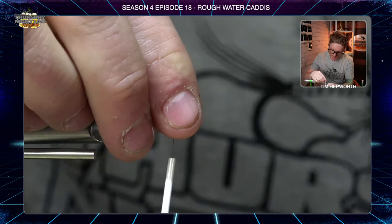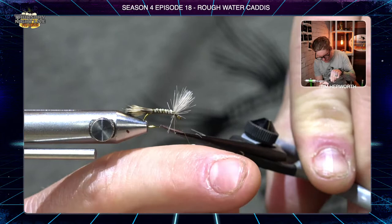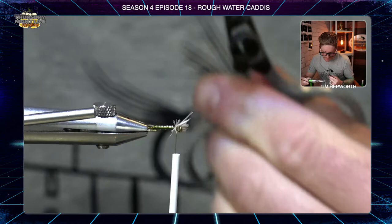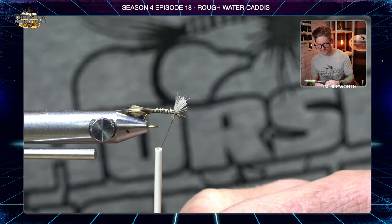Drive a few more thread wraps underneath so it stands up nice. Come in and leave just a little bit of a head on it — not a large one. Come in at an angle and trim these off, then clean up any spare guys and make sure all the hair is even up at the top. That's our head on this fly — we're going to leave that like so and give ourselves a couple of thread wraps to work with.